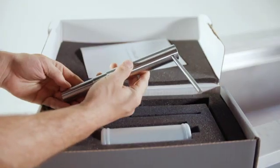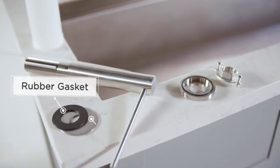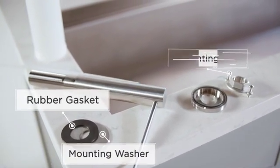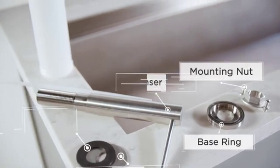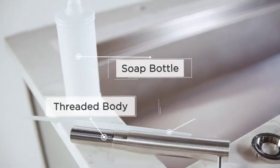Remove all contents from the package and identify before installation. The contents include rubber gasket, mounting washer, mounting nut, base ring, dispenser sleeve, threaded body, soap bottle, and tubing.